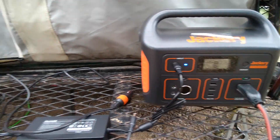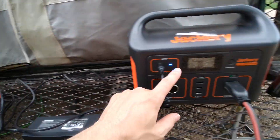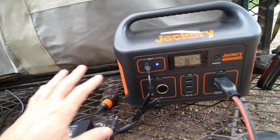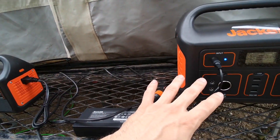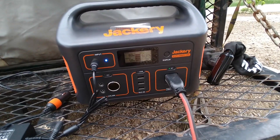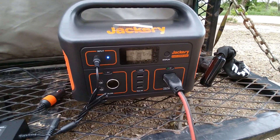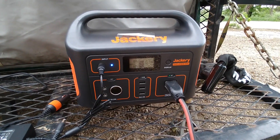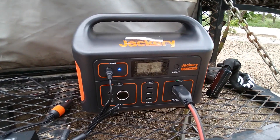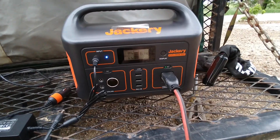Another option would have been to have a solar panel hooked to one of the smaller units earlier in the day, charging the 500 with it. That way, at some point I would have had two Jackeries low on power and could have used both solar panels to charge each one. My site has power and this was just an experiment anyway, so I'm going to go ahead and get the Jackery 500 plugged into shore power to get it back up to 100% so my food doesn't spoil.